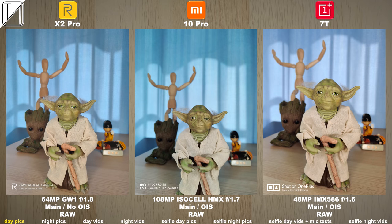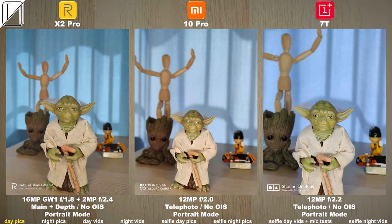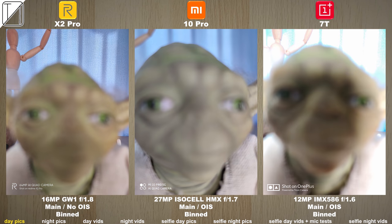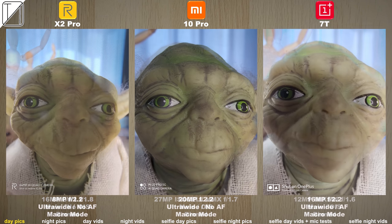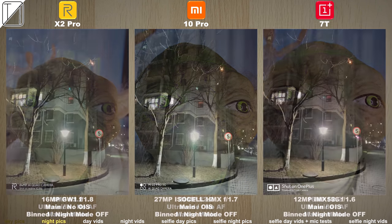Bringing things indoors, taking a snap of my friend Mr. Yoda — using that 108 megapixel on the Xiaomi looks great and the binned pic actually looks a little bit washed out. As soon as we move on to telephoto using that portrait mode all of them look superb, but the Mi 10 Pro holds a lot of color. Shooting to macro mode we don't have a dedicated macro lens, but once again the Mi 10 Pro does it again.